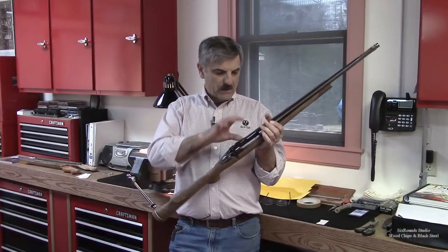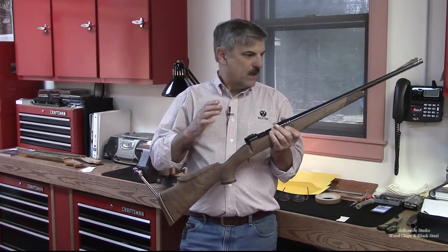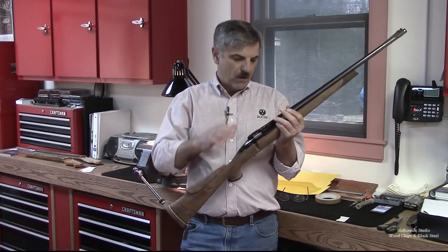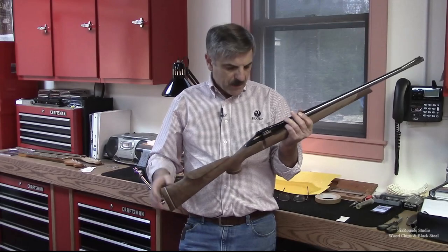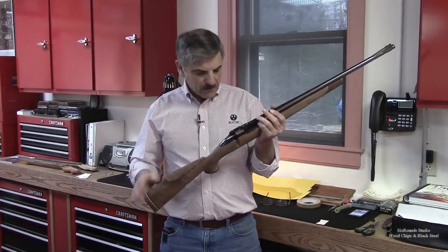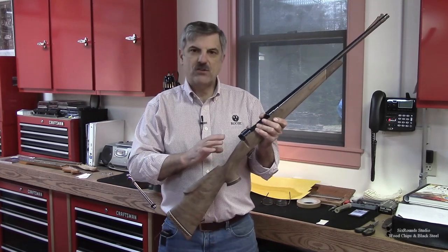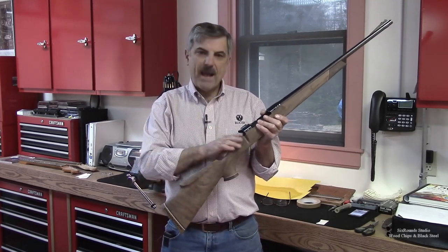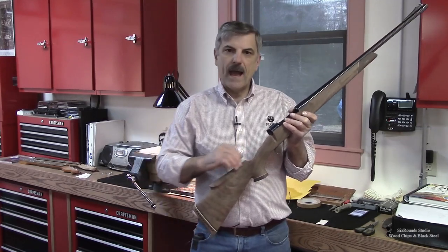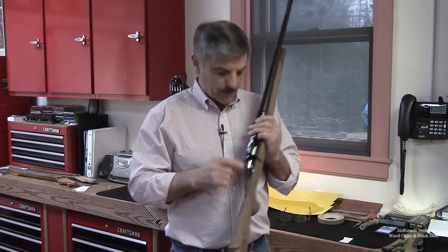The next thing we need to do is shape this gun stock in and around this receiver. This poses some difficulties in as much as this receiver and barrel are already polished and glued. So any work I do at this point I need to be really careful with because I don't want to scratch the metal. If we did a complete custom then we would match sand the wood or match shape and sand the wood to the metal itself. Then we would send the receiver into bluing and get it glued so that it exactly matched the wood.